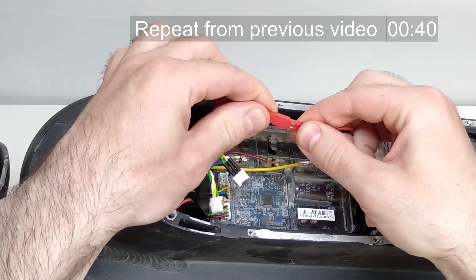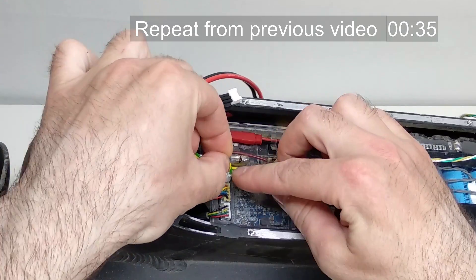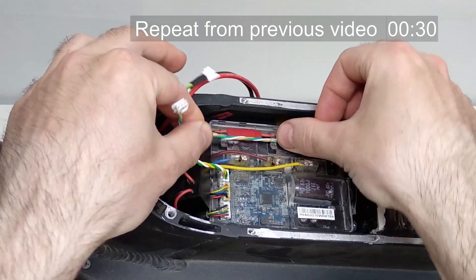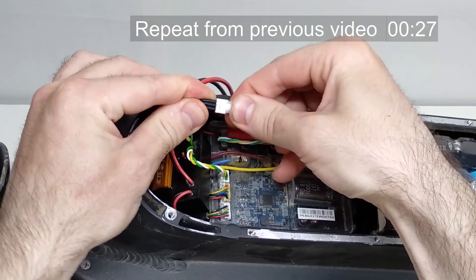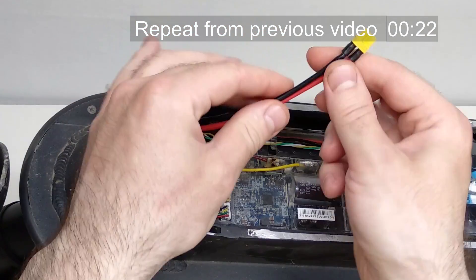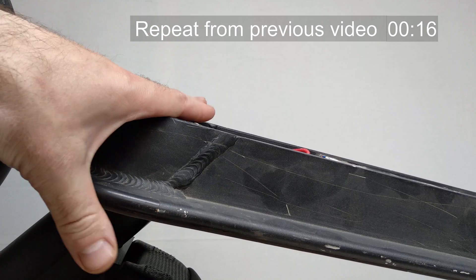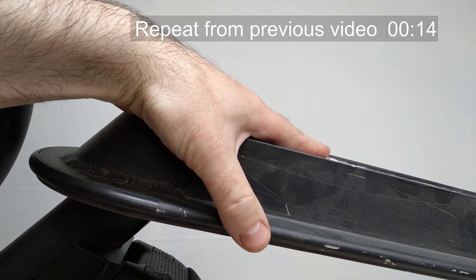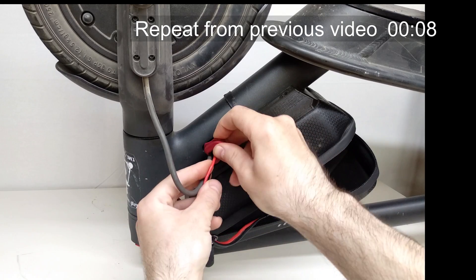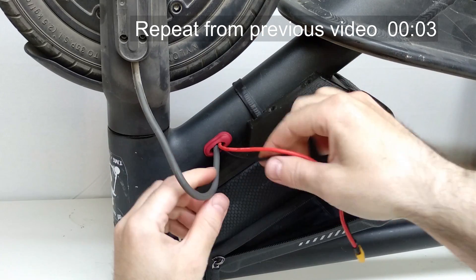Connect the charging plug of the internal battery. Next, connect the data cable from the adapter to the controller, then the data cable from the battery to the adapter. And the last cable is the power input of the controller. Make sure that nothing sticks out above the deck level and close the cover back. Insert the rubber plug back — but first you need to expand its hole for an additional couple of wires.